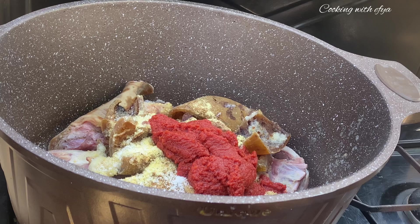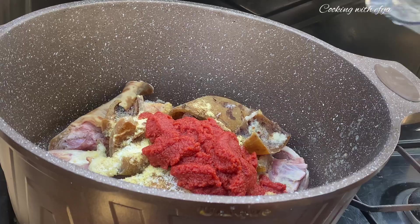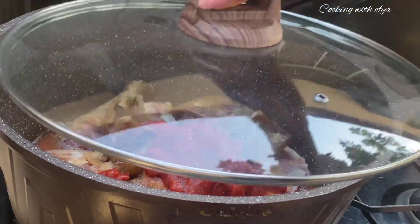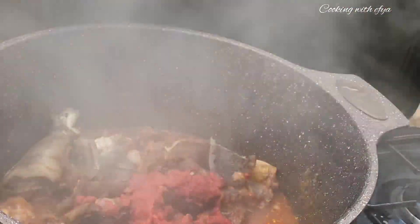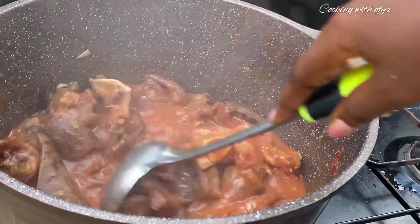I'll rinse my blender with a little bit of water and pour it on my meat to help it steam very well. You can allow the meat to steam in its own juices until it is done, but I prefer to do it this way. After five to ten minutes, I checked on the meat and it's still not ready.